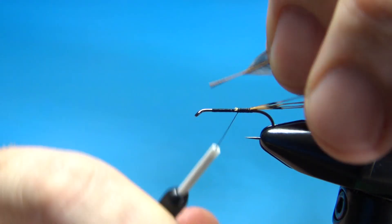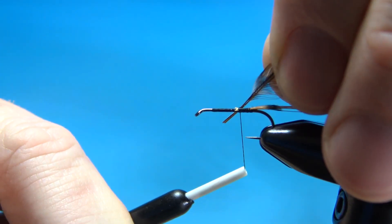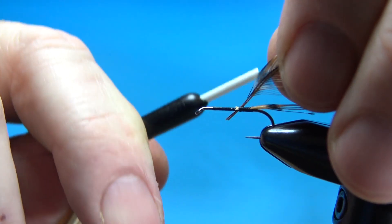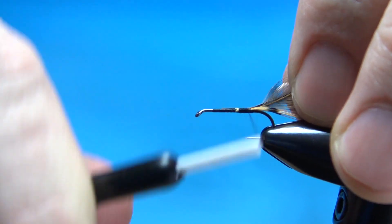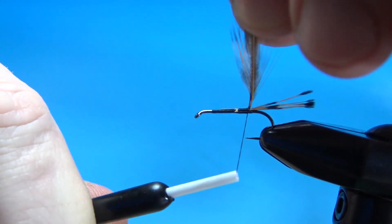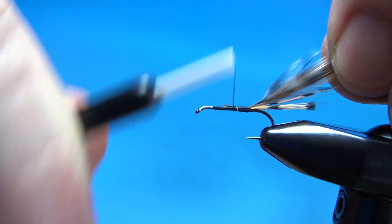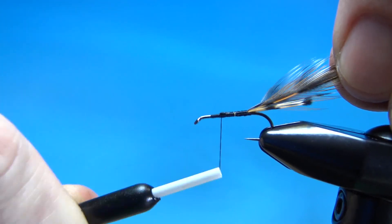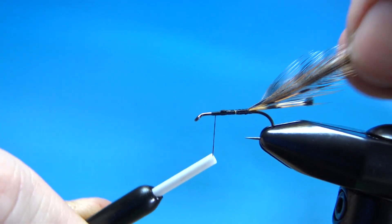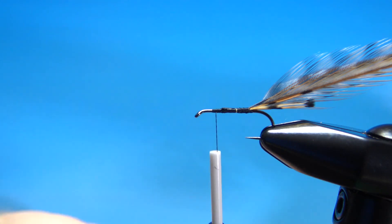My trick here is to pull that stem up just a little bit — get a couple of millimeters of bare stem. That'll help you when you start your wrapping. Secure these in, then take your thread base back up to wherever you want the post. You want a couple of eye lengths back, and the post cap over the tail.